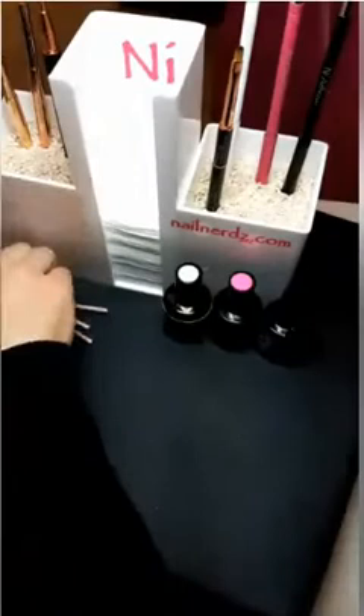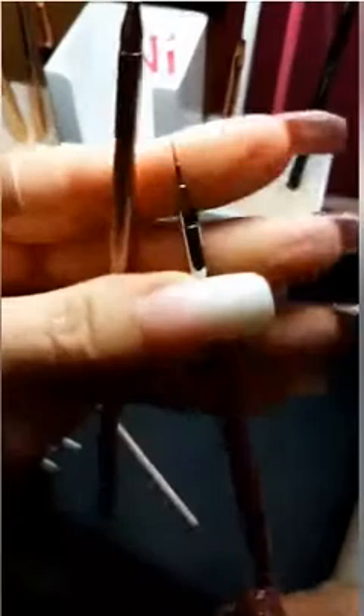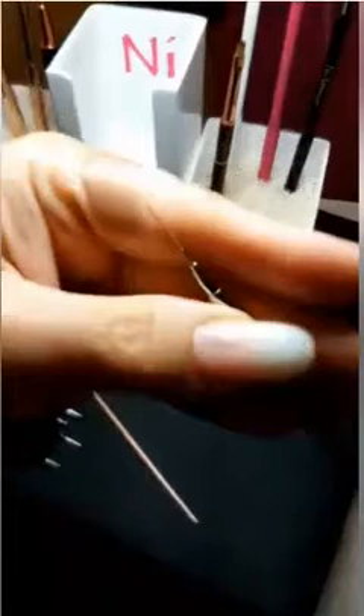Three brand new art brushes. The two smaller ones are also Kolinsky, and these are for major artistic nail nerds out there. This small one is my absolute favorite — I do all of my line work with it. Nikki's been teaching me how to use the striper brush.